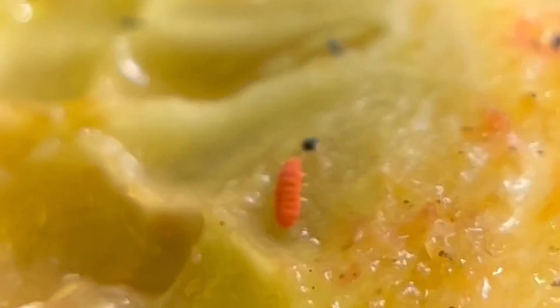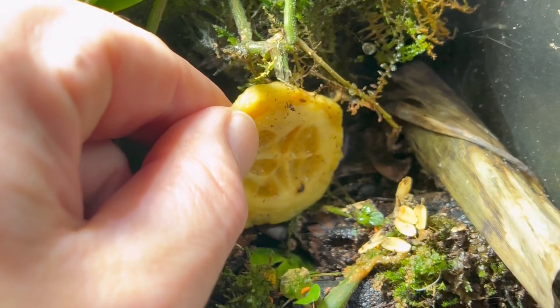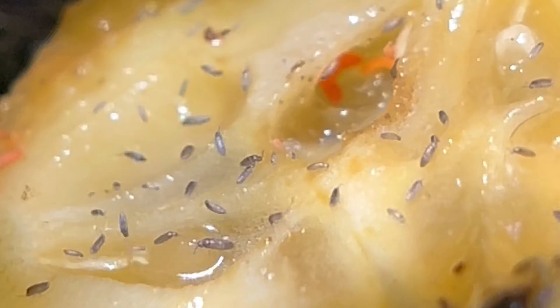Once in a while I'll throw a little piece of cucumber on the land and water sections so I can feed the springtails and other bioactive life. The vampire crabs also appreciate it.